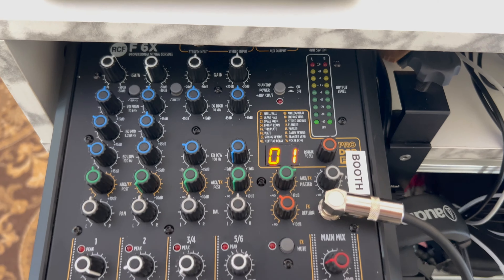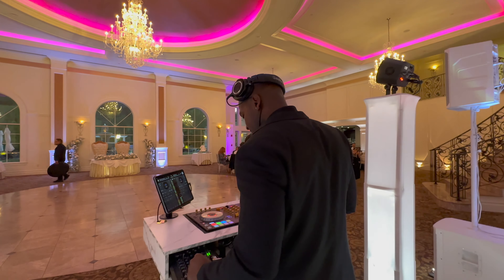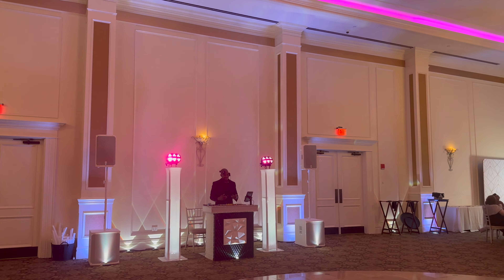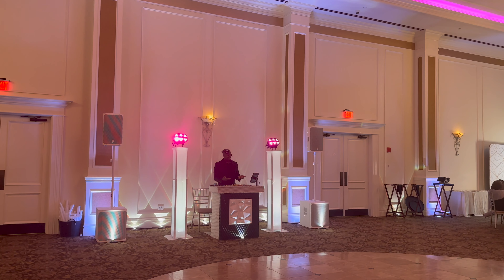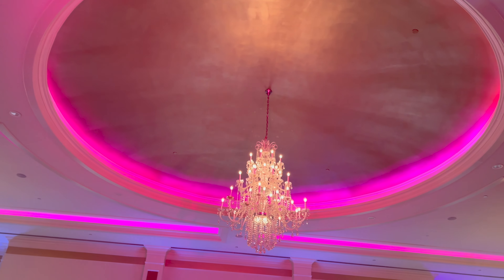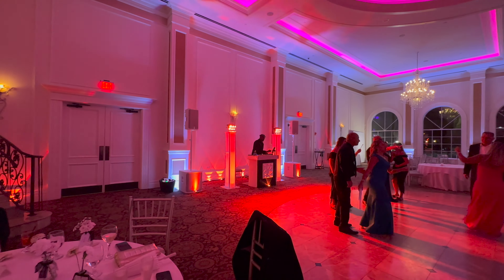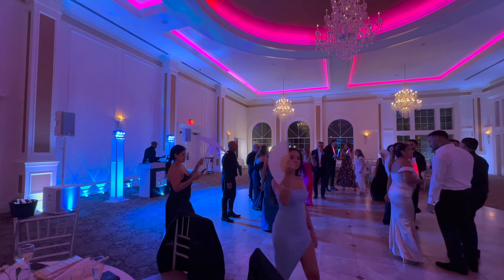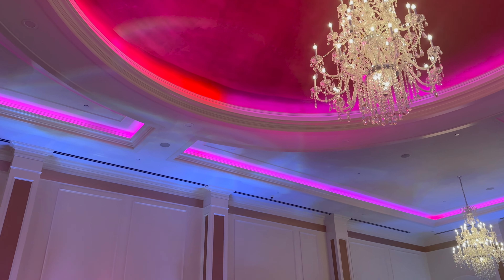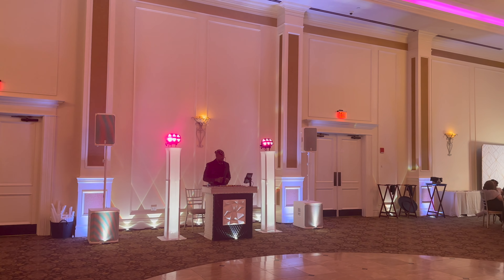In the booth I have two things: my RCF mixer and my Phoenix Pro mics. To the very outside of me, I have two Rockville RTP Go totems in white. On top of those totems, I have Wash FX 2s from Chauvet. Then the main attraction — two ELX200 18SP subs coupled with two EV ELX200 12P tops. This system rocked, it sounded amazing. In the back of me, I'm running Ape Lab lights — those are the coins — and around the room I have a couple of Ape Lab maxis.